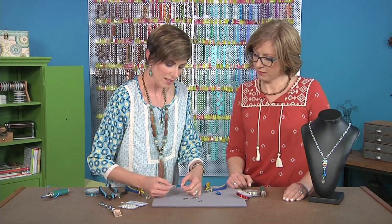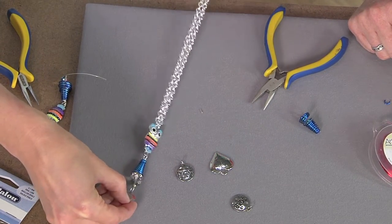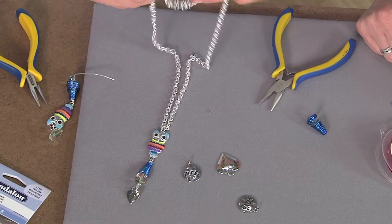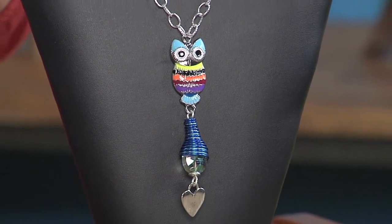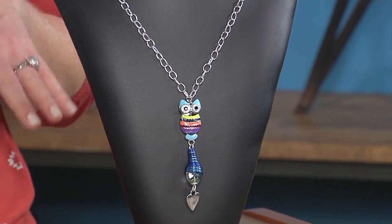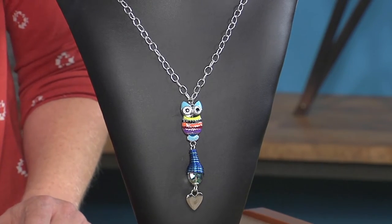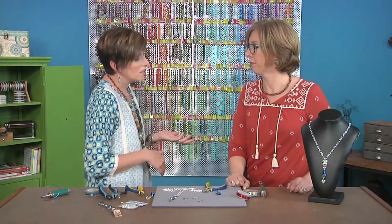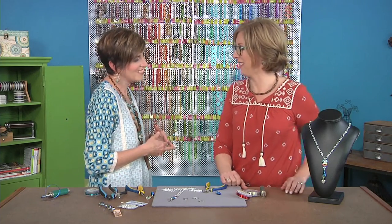You want them facing the same direction so that your heart hangs forward and your owl hangs forward. Let's take a look at our finished one on the neck stand — this one has the thinner chain and it gives it a slightly different look. If you had lighter-weight elements too, that would be another way to make it more variable — different colors, different wire, whatever. Thanks, Candy! This is fun. Thank you, Katie!